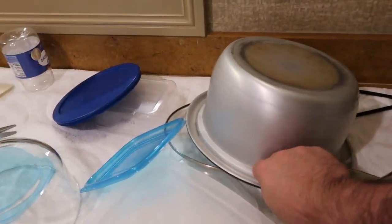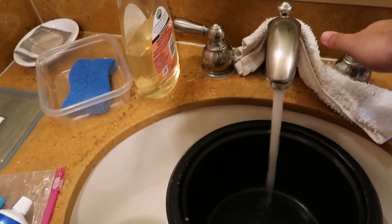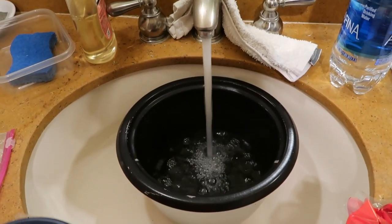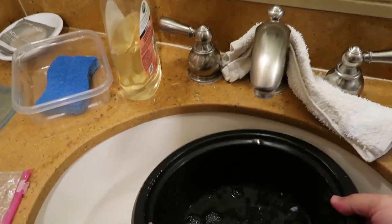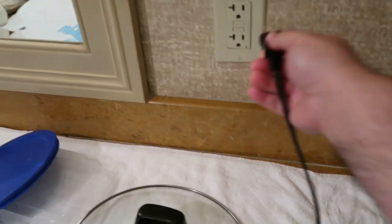Alright, next meal I'm making Cajun quesadillas. First, gonna get some water in here while I put the cold on. The rice cooker more easily gets hot if there's something in the pot, so I'm gonna get that going just to heat it — kind of my way of preheating it.